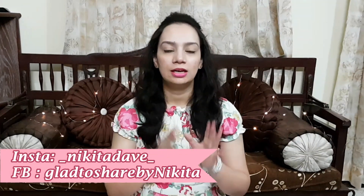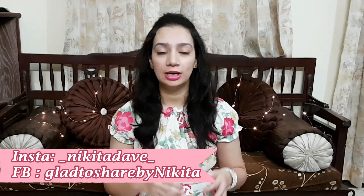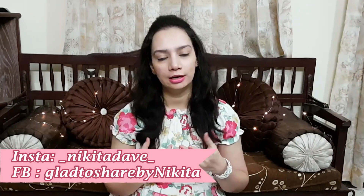Hey guys, it's me Nikita. Welcome back to my channel. In today's video, we are going to see a home remedy — all about how you can get rid of your dark elbow and dark knees problem.